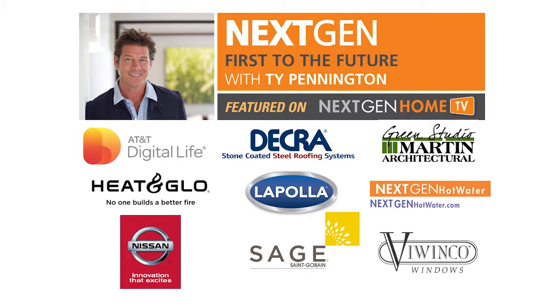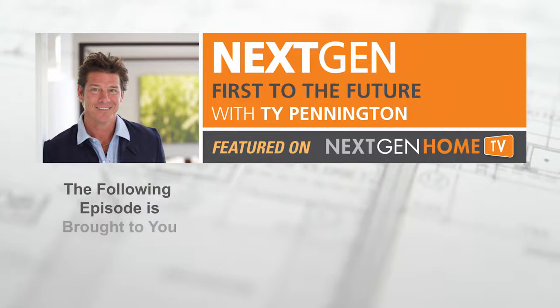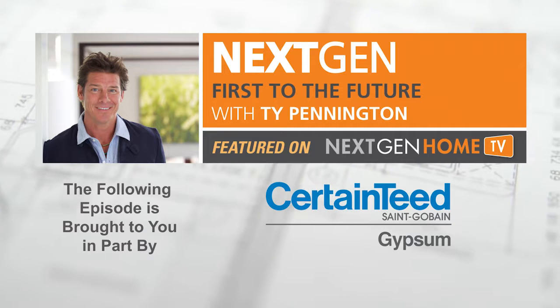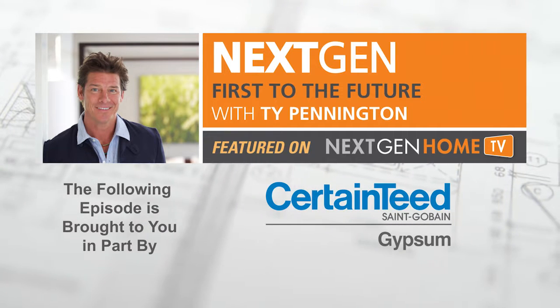The Next Gen First to the Future Home Series is presented by CertainTeed Gypsum, with a broad range of drywall and finishing products for your home building or renovation needs.